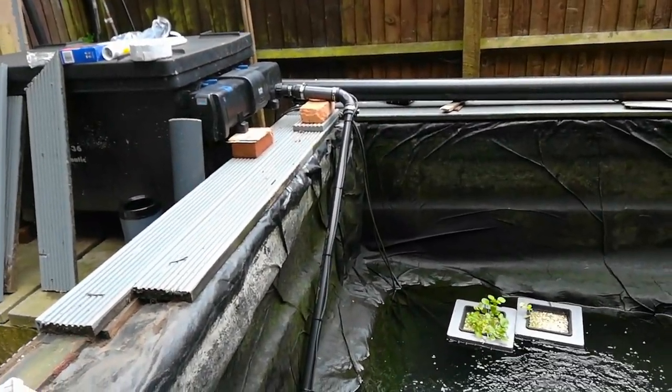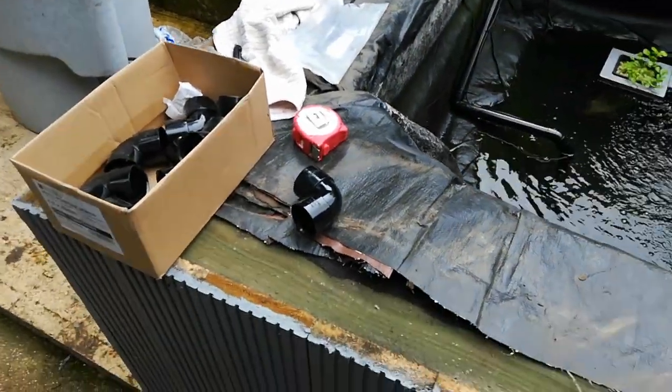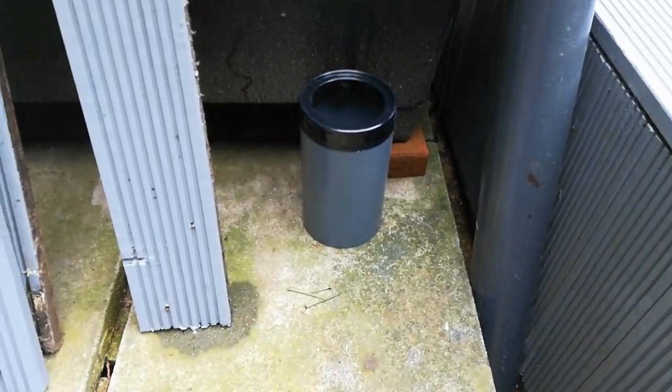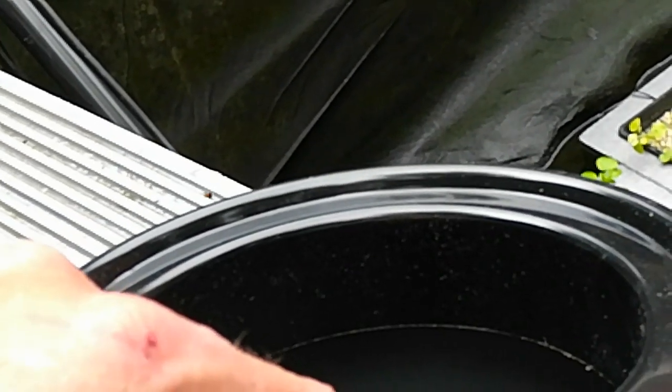We've got a nasty flap over there in that corner we're going to sort out for him. Then we've got to cut a hole in the side because we're putting a skimmer in — a four-inch skimmer, like what I use. This is how it comes: it comes with a cap, goes on top of a bit of four-inch pipe, and this slides over the top. Because of the polystyrene in there it bobs up and down — absolutely perfect.